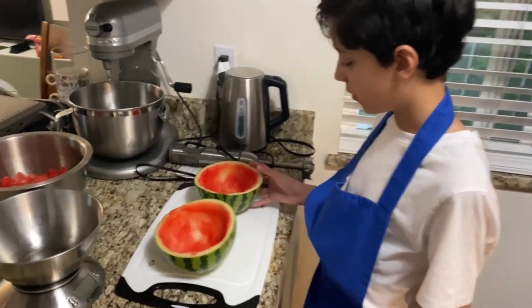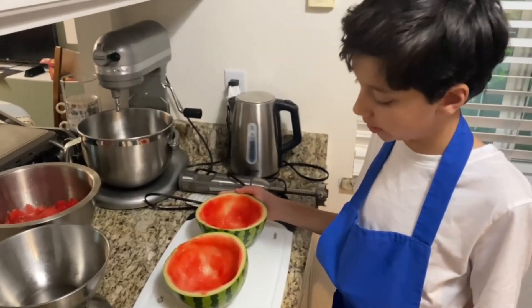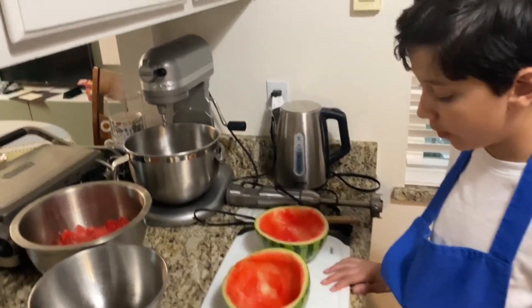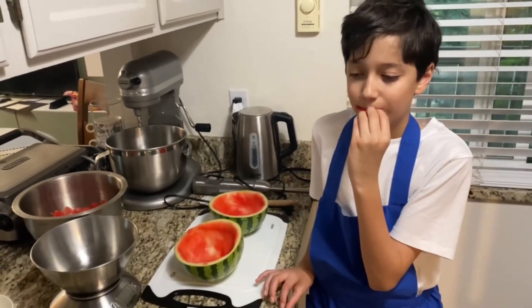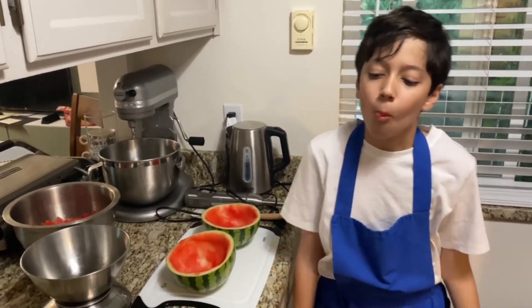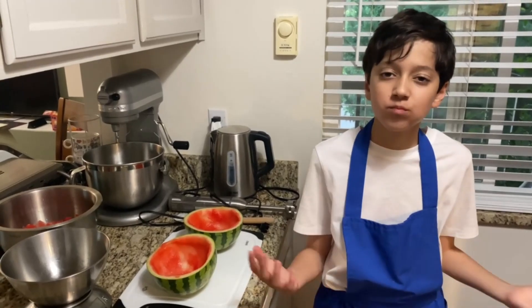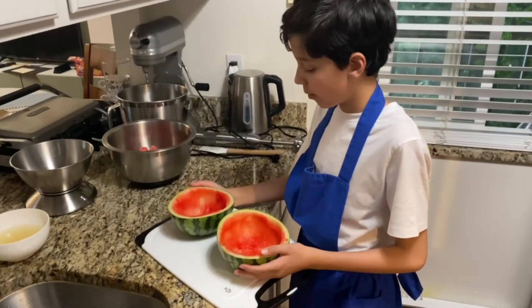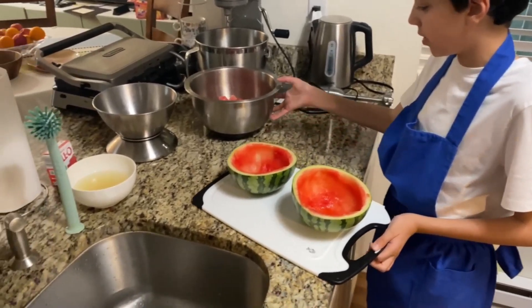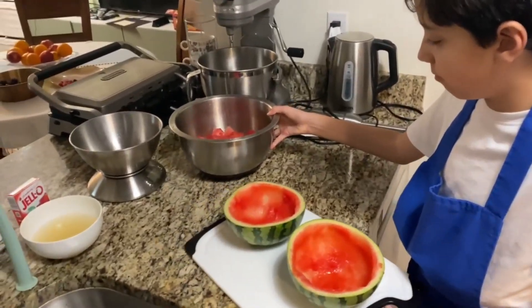We've taken out all the watermelon from the watermelon and we only have the sides now. We're going to want to keep the sides. Also, we have to try the watermelon — tastes like a normal watermelon. We're going to take these melon halves and set them aside.